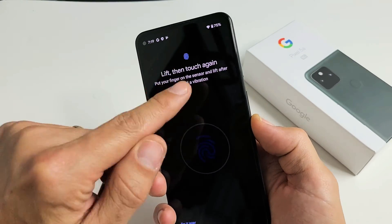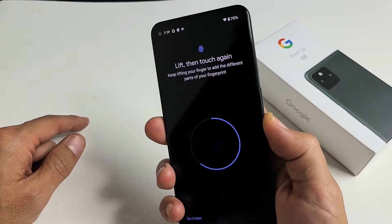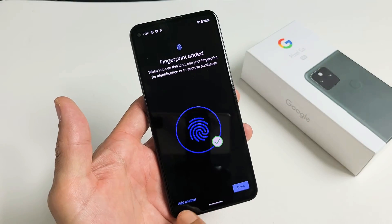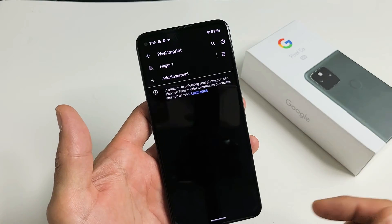Lift your finger, then touch again — keep doing this. Voila, it's done! From here you can add another fingerprint, or click Done. You can always add another fingerprint later if you wish.